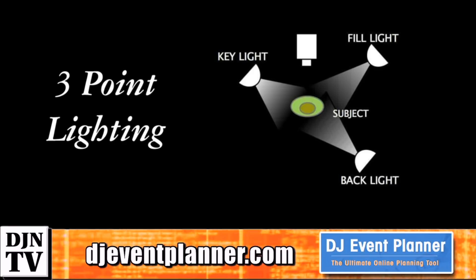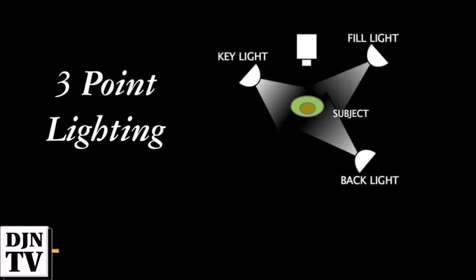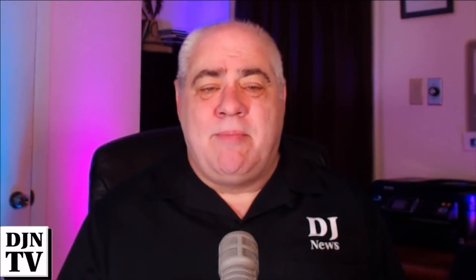The backlight is located behind your subject and helps to create an outline on the subject and separate them from the background. In our case, our backlight is the uplights you see behind me. As you play around with the position and intensity of the lights you'll see different results — some will be better, some worse.